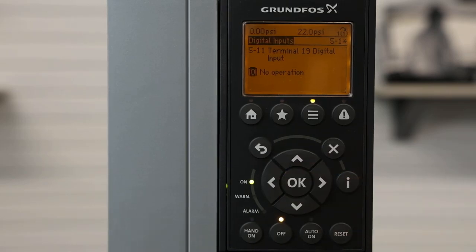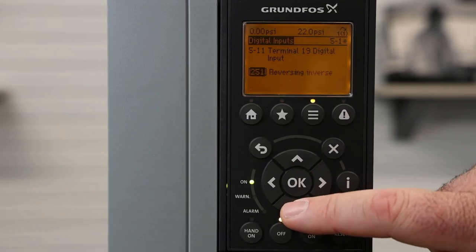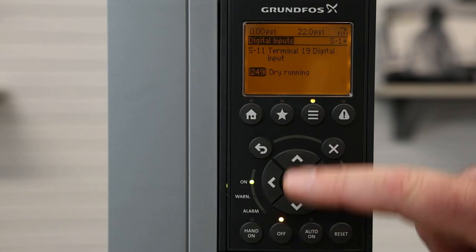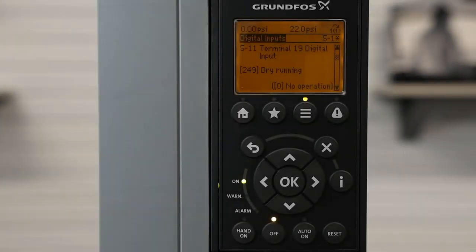We hit okay and use the up and down arrows to select what we want the digital input to be set to. In this case we're going to select dry running. So now that we've set this input to dry running, we will land the dry running input on terminal 19.